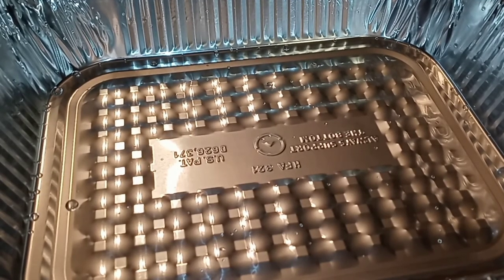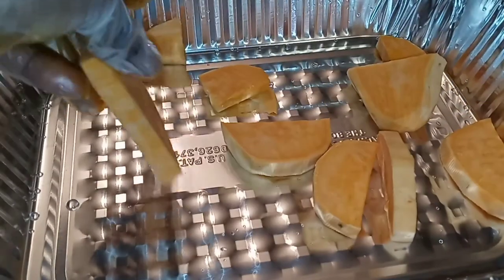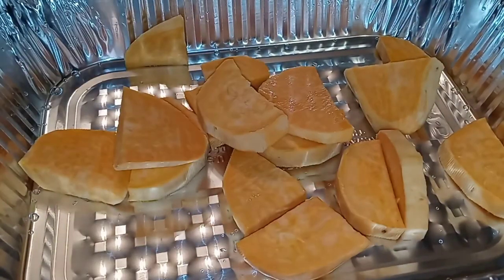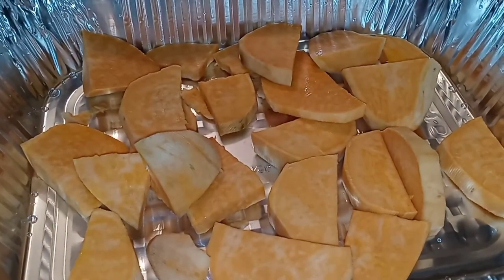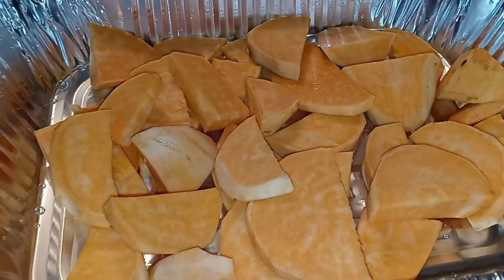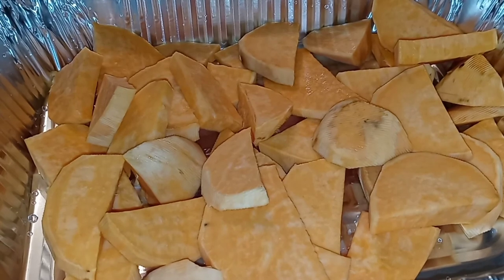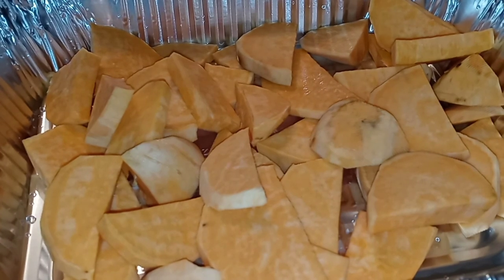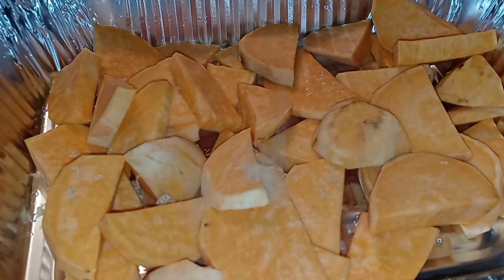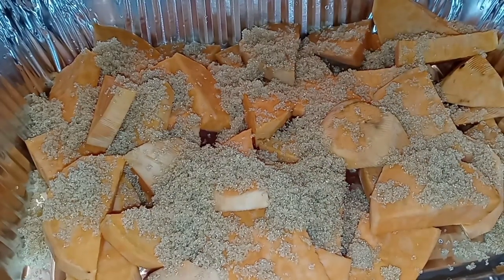Alright, my YouTube fam. Now it is time for the easy and fun part. We are going to start with a layer of our nice sliced, washed potatoes — lay some down at the bottom just like that. Now let's sprinkle on our brown sugar. I always guesstimate, but I'm going to try to give you guys measurements. I'm going in with about a cup of brown sugar on this layer.